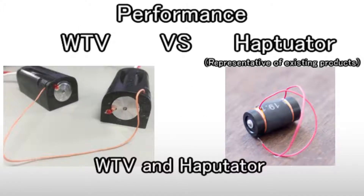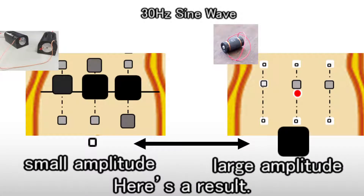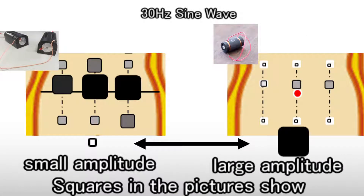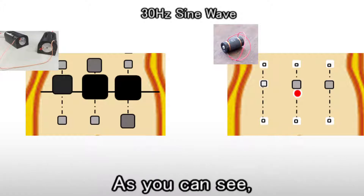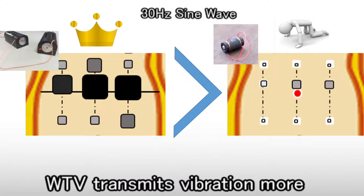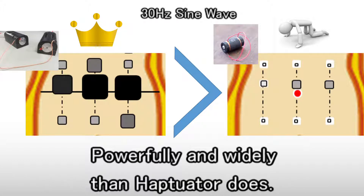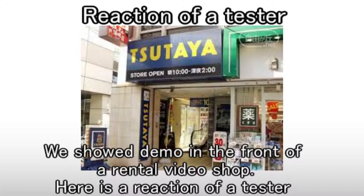We examined the performance of WTB and Hapturator to transmit vibration to the body. Here is the result — squares in the pictures show the size of the amplitude of the vibration. As you can see, WTB transmits vibration more powerfully and widely than Hapturator. We shot a demo in front of a rental video show.